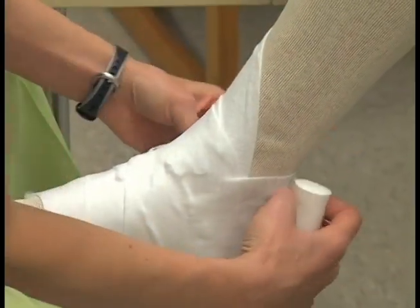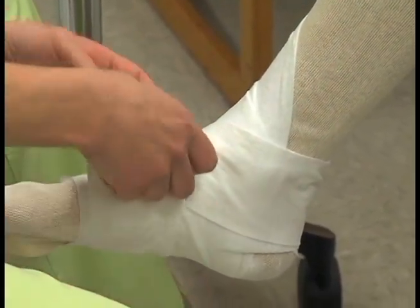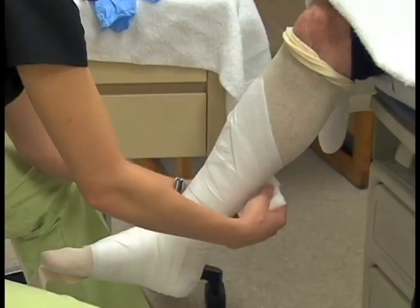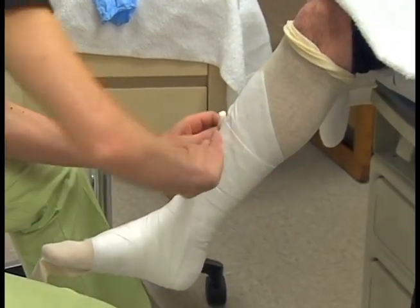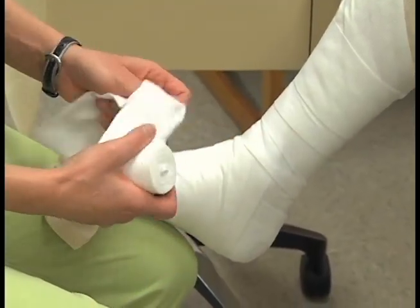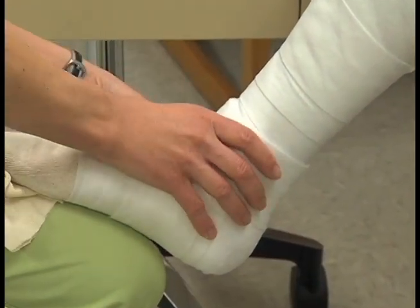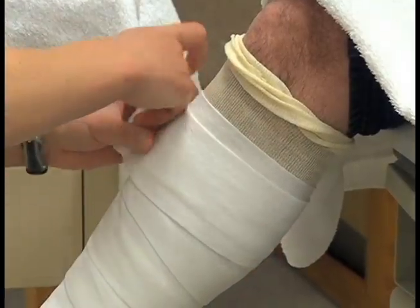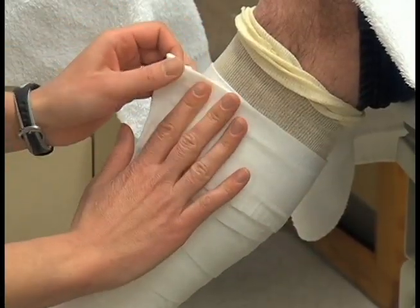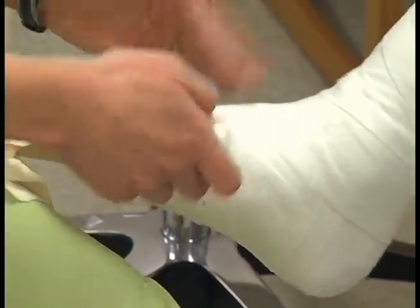Apply two to three layers of casting pad on the extremity. In this case, keep the ankle at dorsiflexion of ninety degrees. Apply a final layer of padding over the entire extremity.